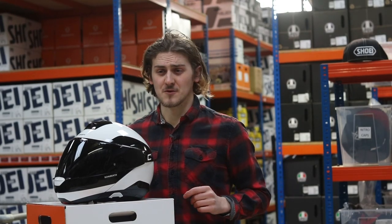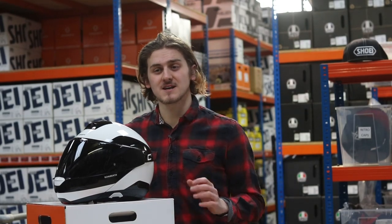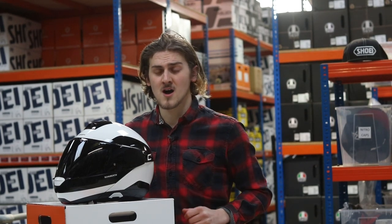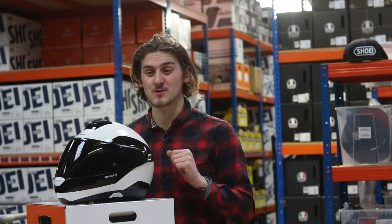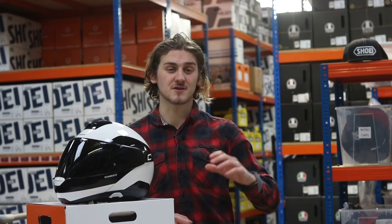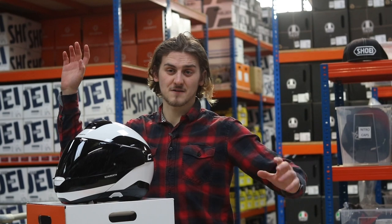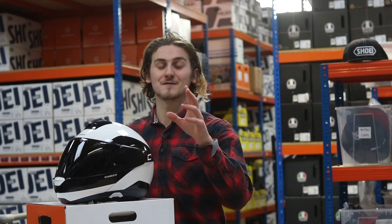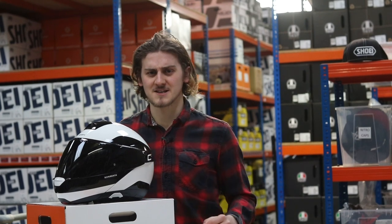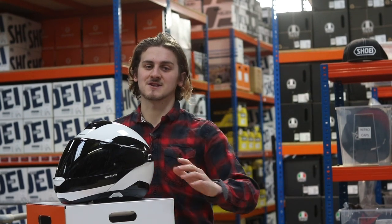Thank you for watching my video on the Shoei FC4 Pro. I've been Tom with Infiniti Motorcycles. If you'd like to find out more, head over to www.infinitymotorcycles.com. In 2019 we're going to go big, we're going to go hard on the videos — we're going to have product reviews, bike reviews, and all sorts of stuff going on, and it's going to be incredible. If you want to follow that, hit the subscribe button, smash that notification bell, keep up to date, and we'll see you next time. Thank you.